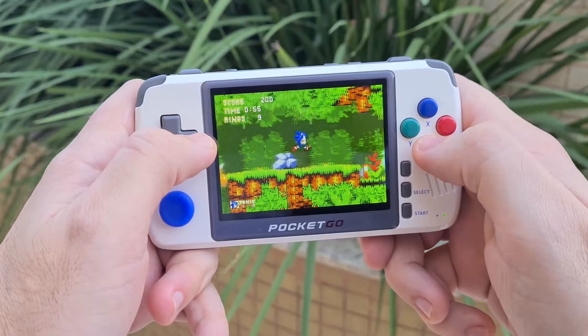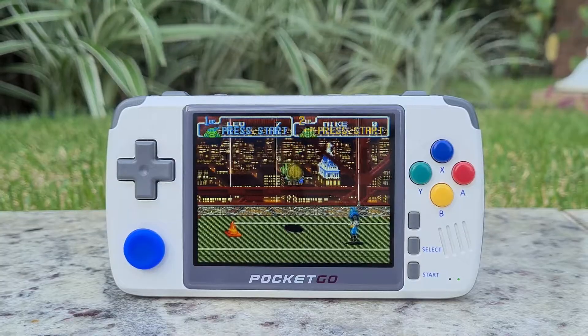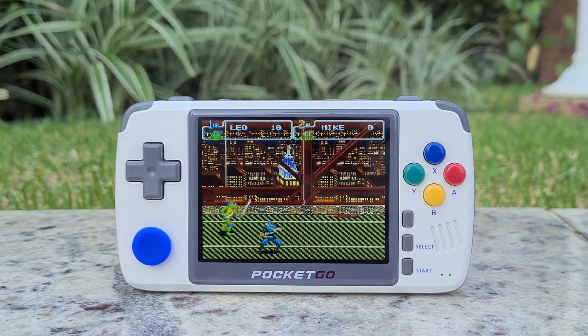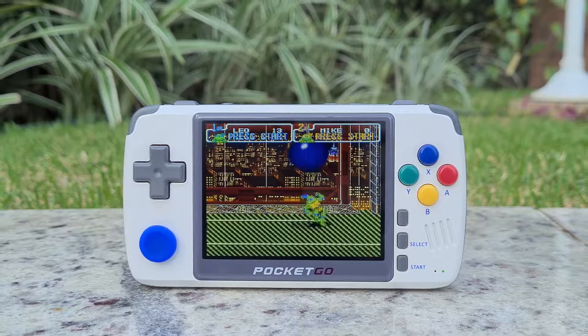Some details I haven't mentioned yet: the sound is loud, but only mono, not stereo. And the analog stick doesn't have a click function to act as a button. This may limit some games, although nothing serious — just mentioning for the record.